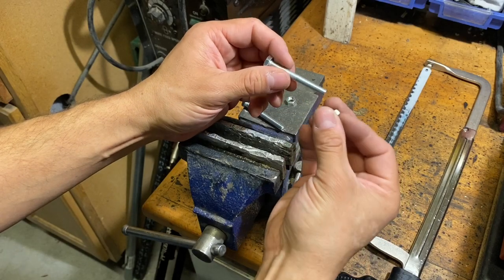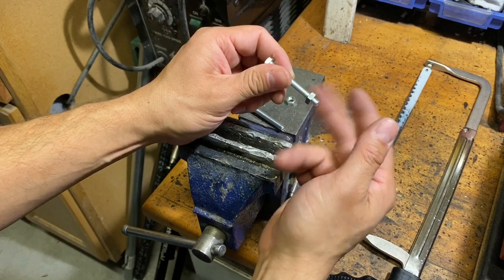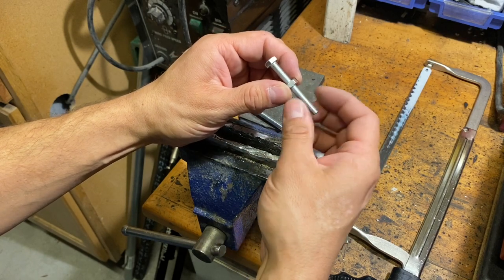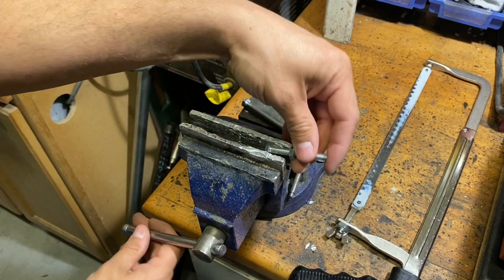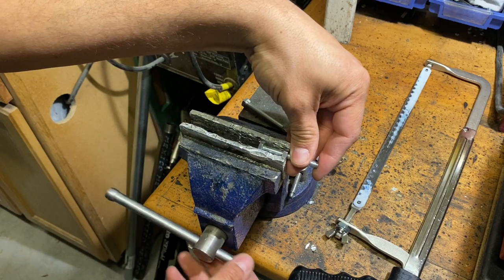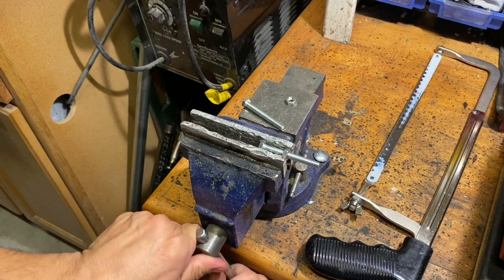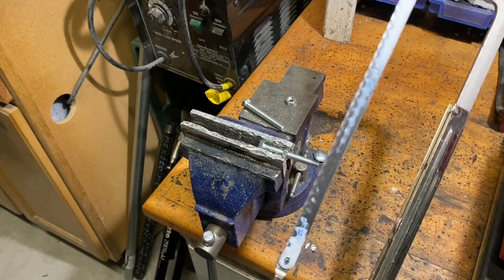You have two options. With either one, you need to make sure that you put the nut on first, because you're going to damage the threads and the nut is going to serve as your thread fixer. So here I'm putting this in my vise, and method one is simply to use a hacksaw.